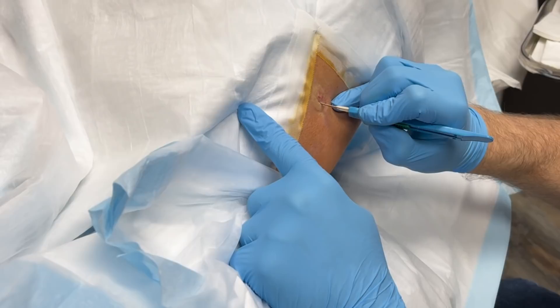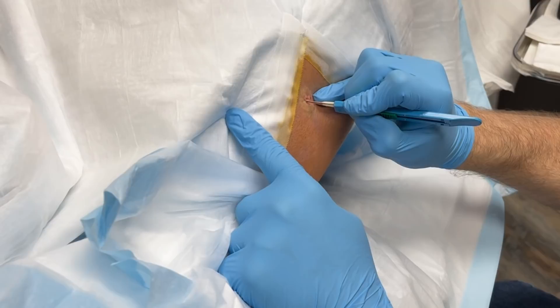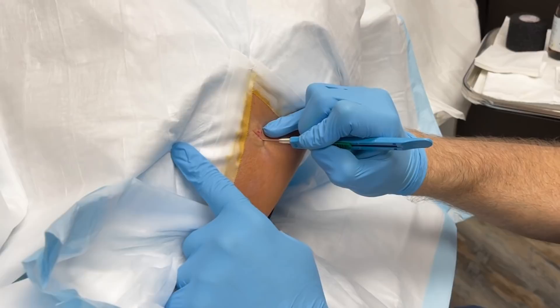Right across the punctum. Right there, that should be great. Maybe just a little bit longer. Okay, we're making the incision.